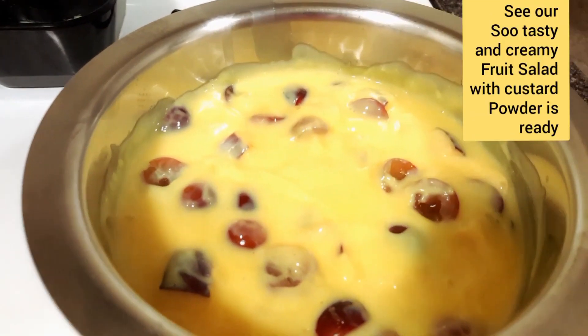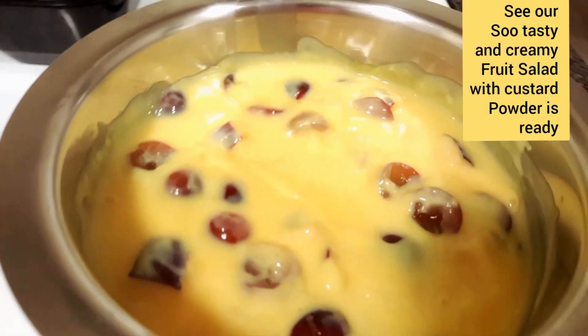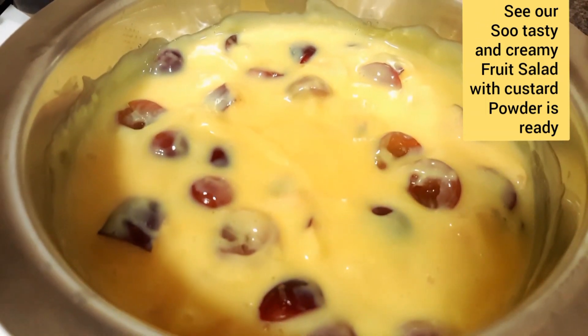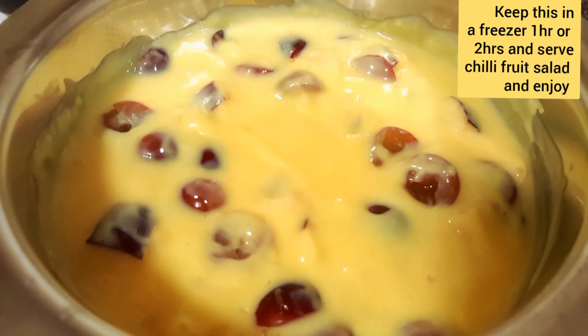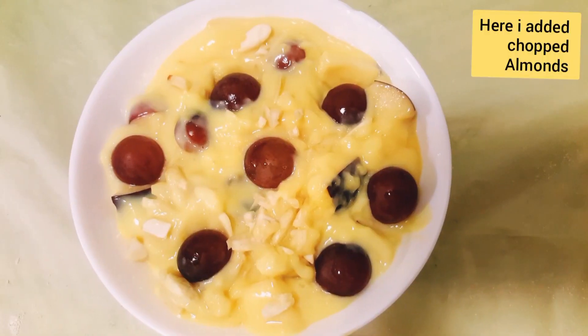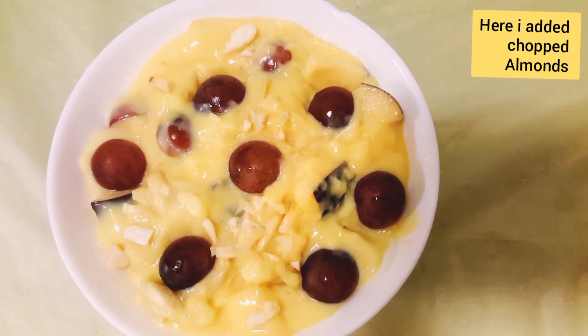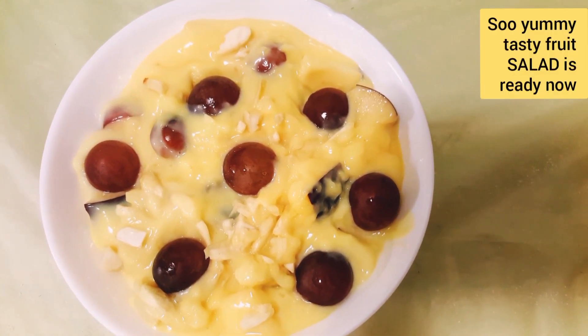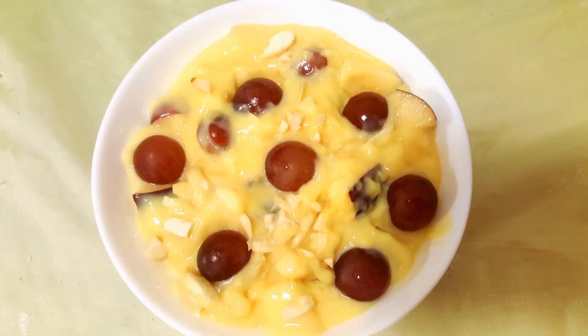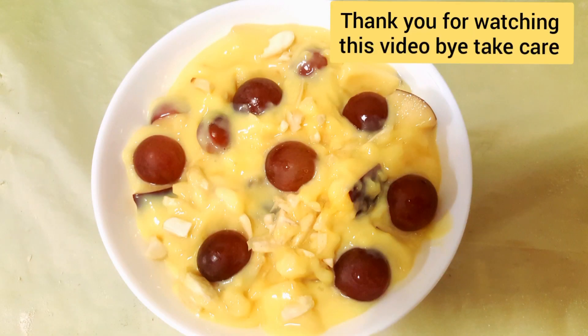Our fruit salad with custard powder is ready. Keep this fruit salad in the freezer for one or two hours and enjoy. Here I added chopped almonds. Now our very tasty, yummy fruit salad with custard powder is ready. Thank you for watching this video — bye, take care!